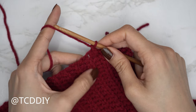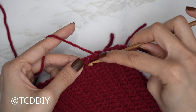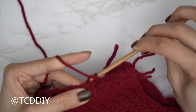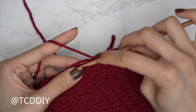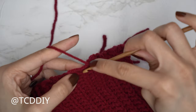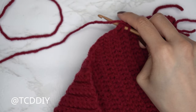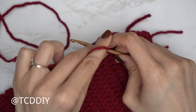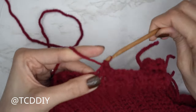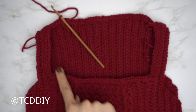Put one single crochet into every side slip and two single crochets into every side half double. For a side slip stitch row, insert into the top loop with just one single crochet. For a side half double row, insert with two single crochets. Continue — one into every side slip, two into every side half double — and once we reach the front panel, put one single crochet into each regular stitch. When we've made our way all the way around, slip stitch into the chain space.